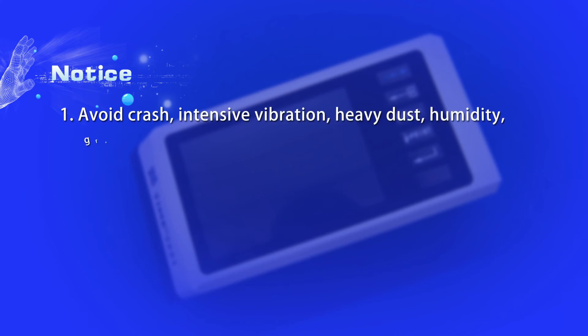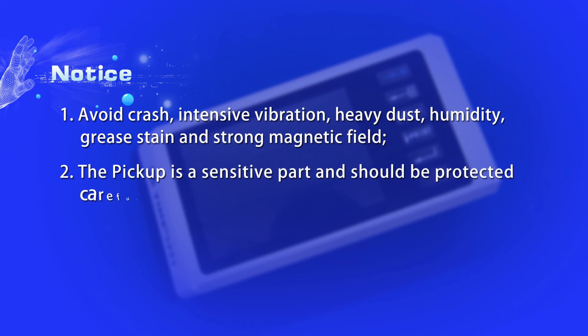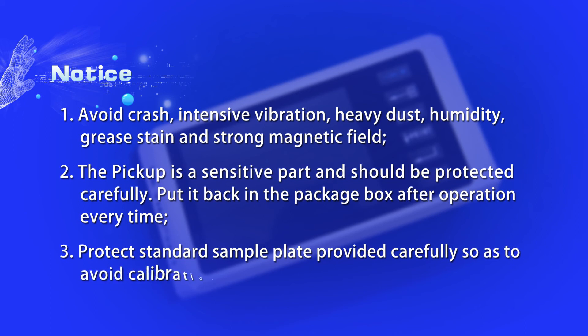Notice: 1. Avoid crash, intensive vibration, heavy dust, humidity, grease stain, and strong magnetic field. 2. The pickup is a sensitive part and should be protected carefully — put it back in the package box after every operation. 3. Protect the standard sample plate carefully to avoid calibration faults caused by scratches.